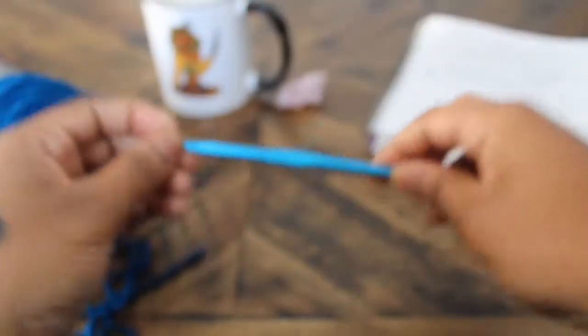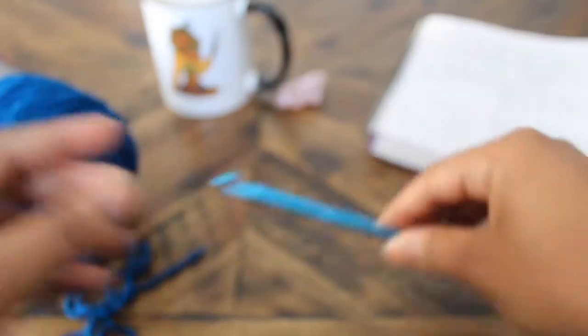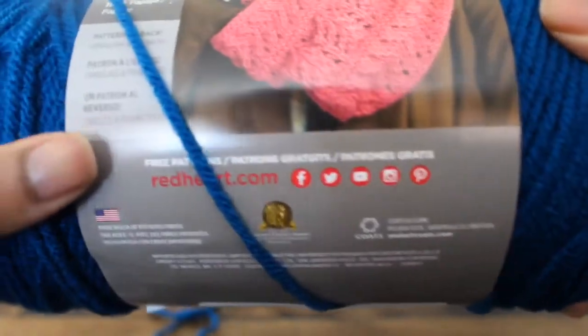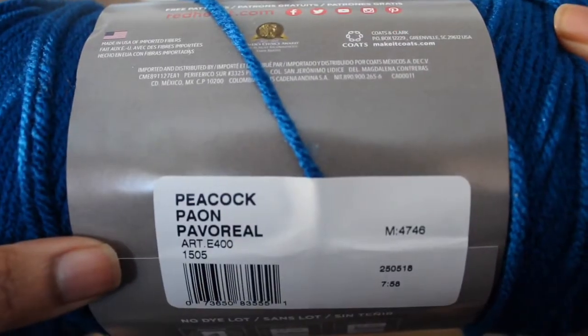For today's project we'll be using a 5.5 millimeter aluminum hook for worsted weight 100% acrylic yarn. Today I'm using Red Heart With Love, but really any brand works for beginners. This color is Peacock, for those who are wondering.